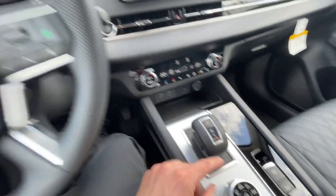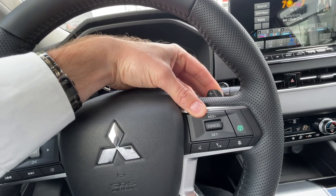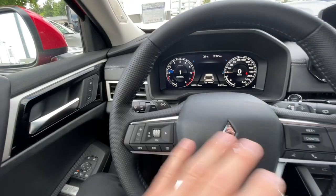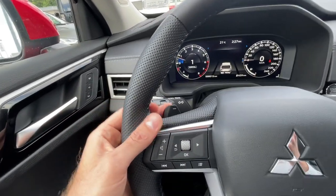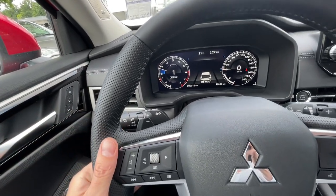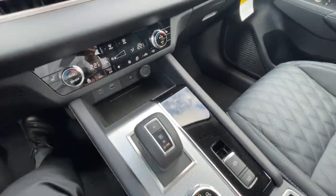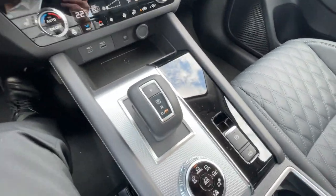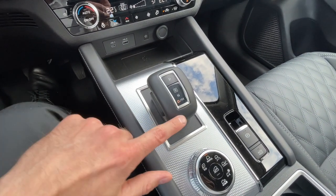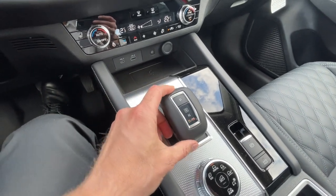Once you're in manual mode, you can shift up by pulling the right side paddle — the plus — and this one here is to shift down. So basically up shifts and down shifts — that's what these paddles do. You will see how the gear numbers change accordingly. When canceling the manual shift mode, you pull this lever again just the way we talked about, and the transmission is going to go back into your regular drive mode.